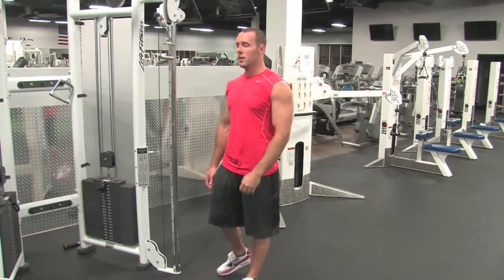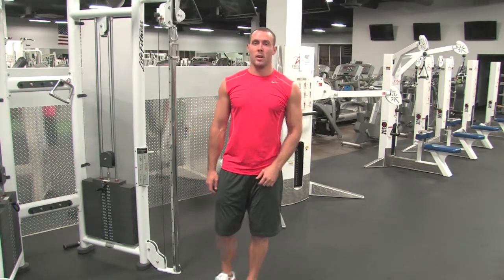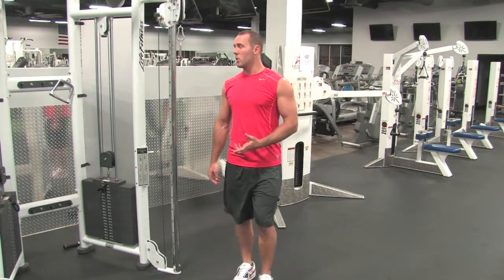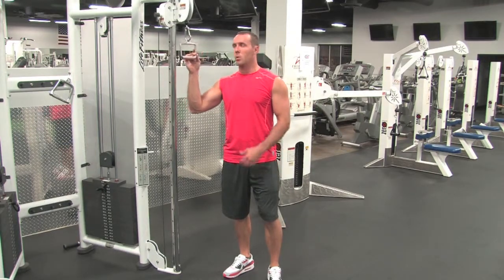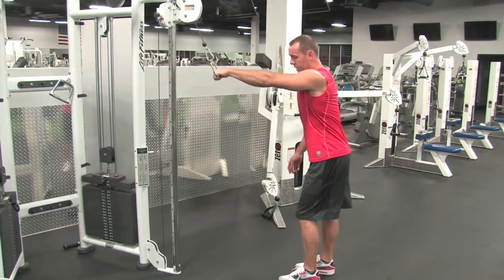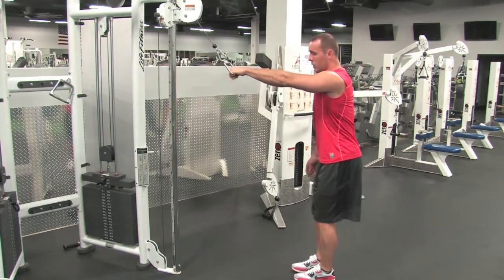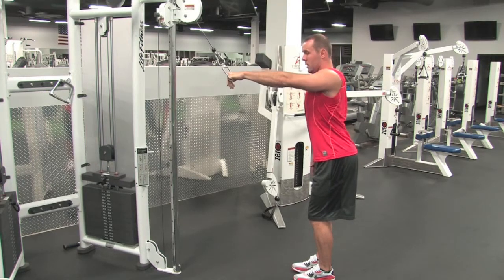Single arm straight arm pull down — same thing as both arms with the barbell, only we're using just one arm at a time. Use a single handle attachment for one hand, overhand grip. Stand about three feet away from the machine, then slight bend in your knees.